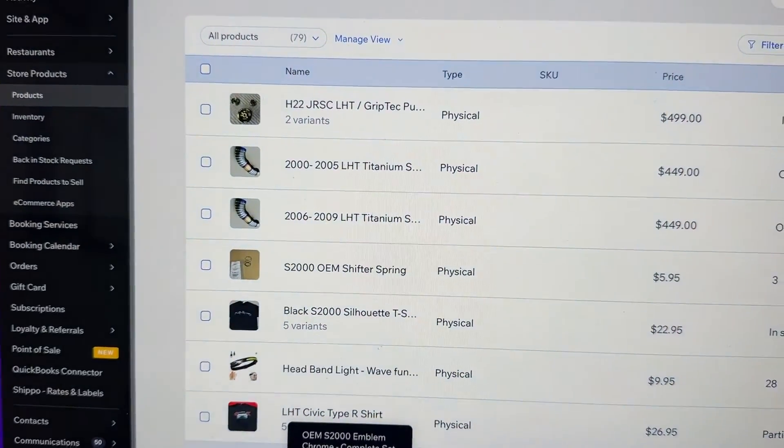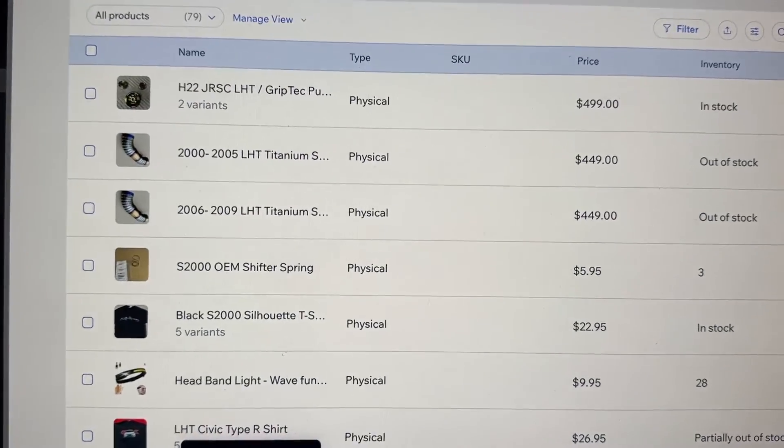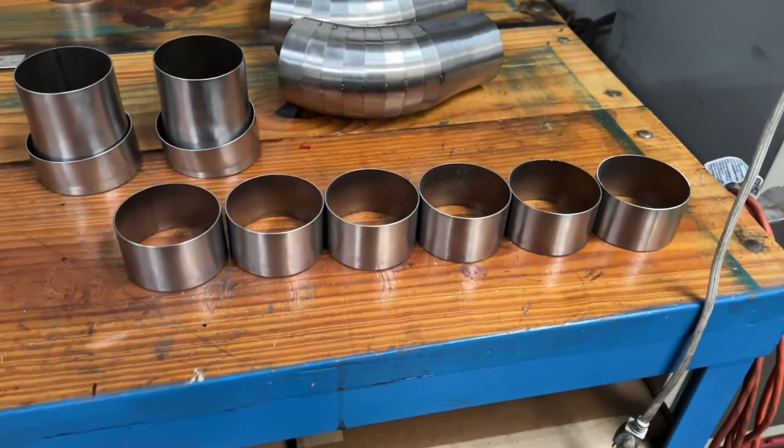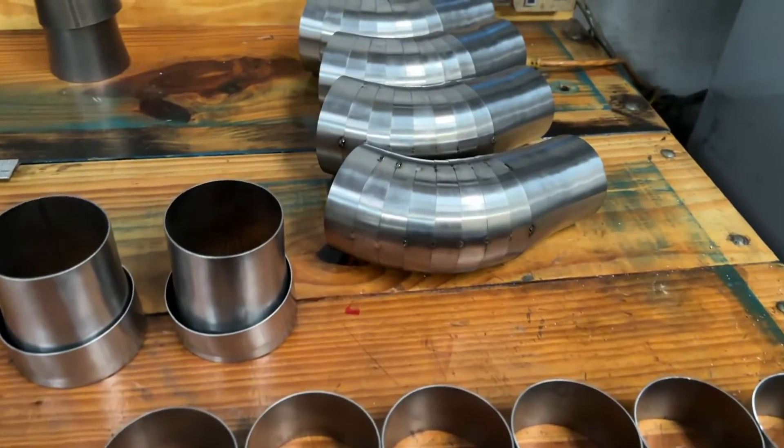These are coming back in stock — sorry that they sold out so fast, I didn't realize how popular they are. We did reorder all the material so as soon as we can get caught up we'll be building more of the titanium tubes for the S2000.